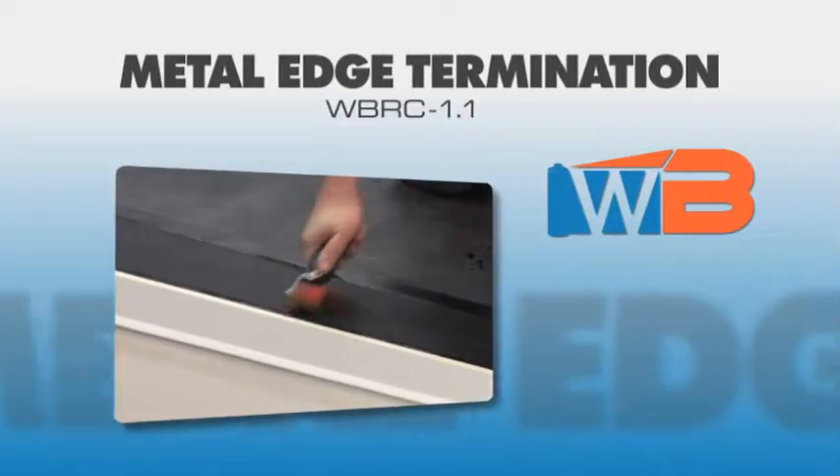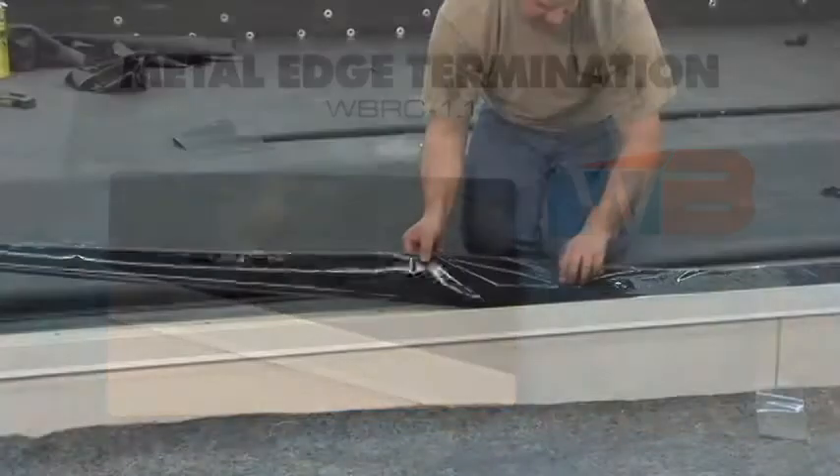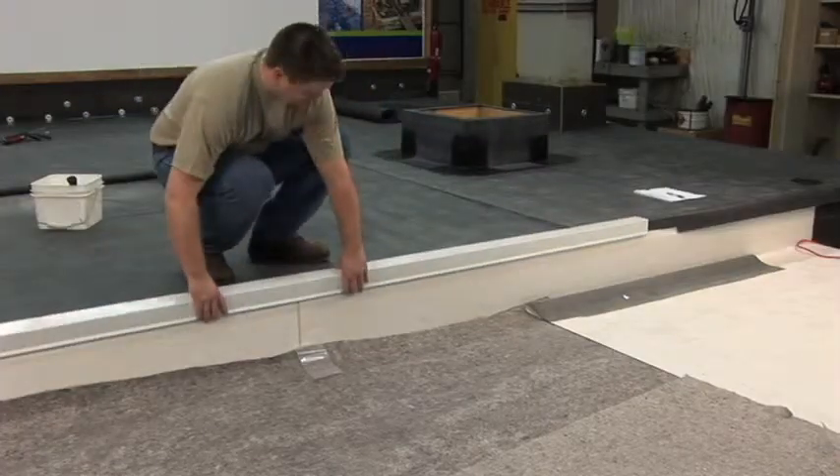Metal Edge Termination WBRC 1.1. The following termination option utilizes Weatherbond Peel & Stick Cover Strip and can be used on adhered and mechanically attached systems.